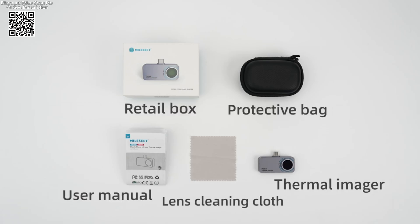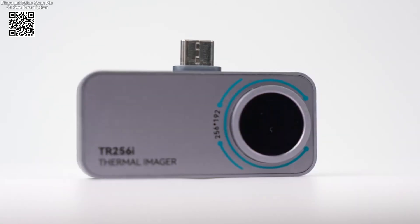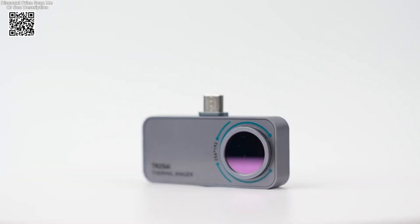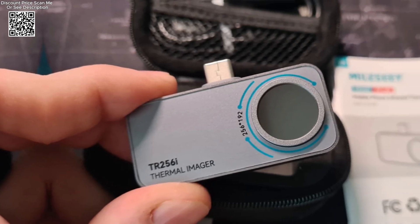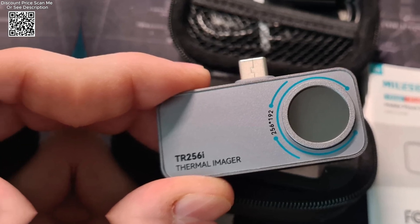Equipped with a high-resolution 256x192 infrared sensor, the Milesi TR160i and TR-5-6i empower users with exceptional thermal imaging capabilities. This allows for precise temperature detection and thermal profiling, essential for diagnosing faults in circuit boards, identifying thermal leaks, and monitoring equipment performance in real time.